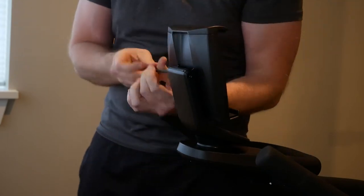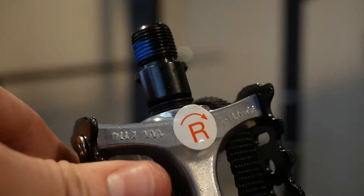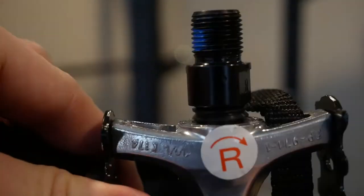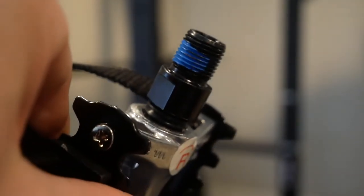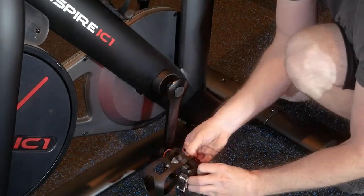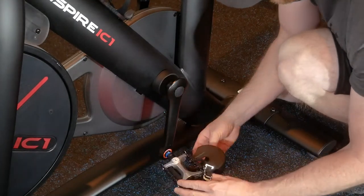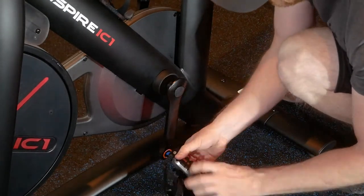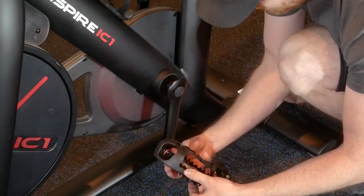I installed it upside down the first time, with the spring-tensioned bit being placed down. Each pedal is assigned a side and they do matter — they are threaded oppositely. If you were to force the right pedal on the left side of the bike, you'd likely produce some cross-threading. The included pedals feel quite cheap and I replaced them with some aftermarket flats almost immediately. I'm guessing the manufacturer assumes many will do this as well, so they only included a good enough pair.